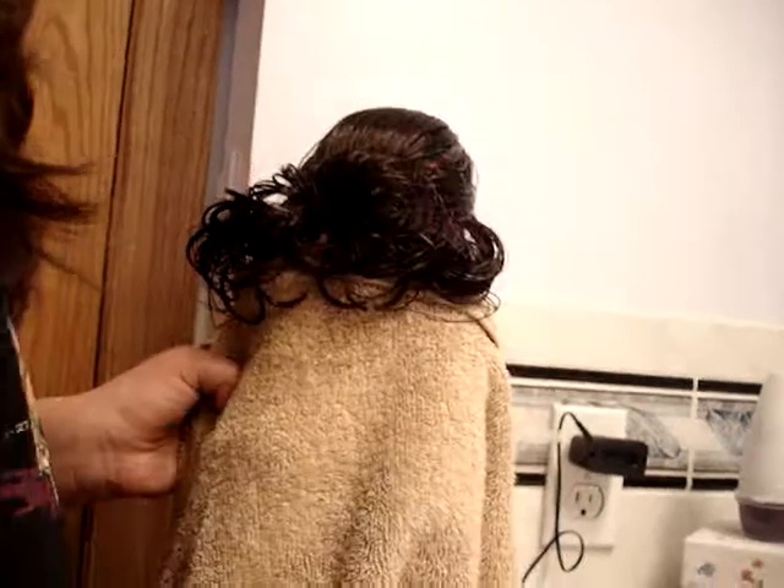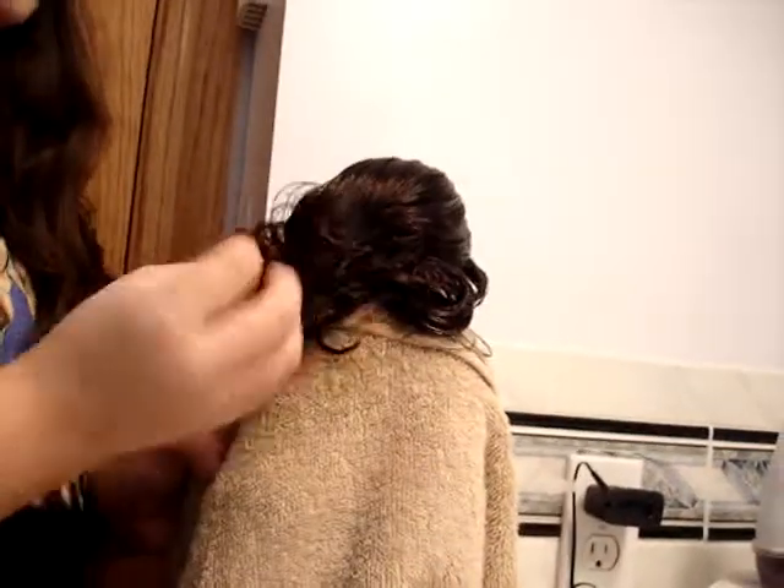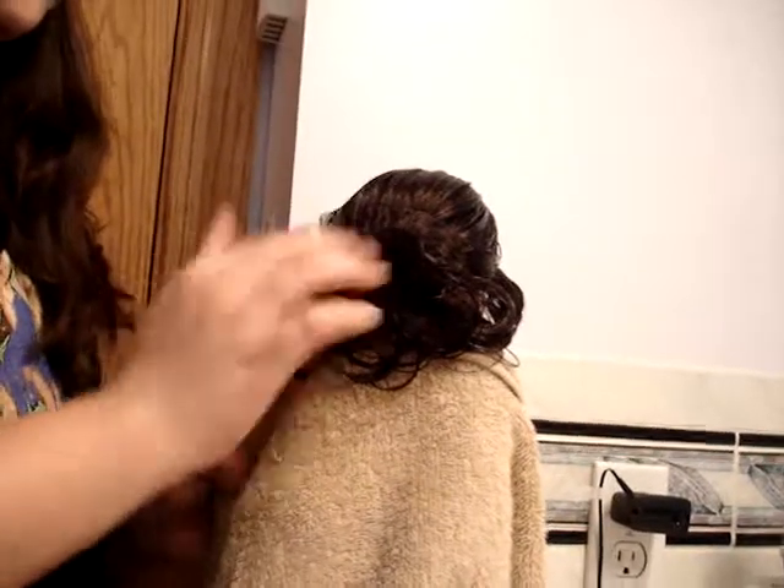That's her hair, and we're just gonna let it dry for probably 20 to 30 minutes. The most is an hour.